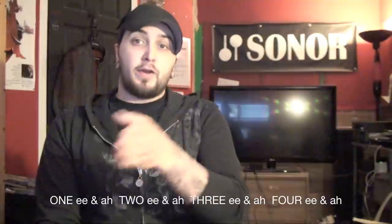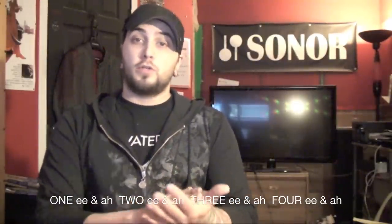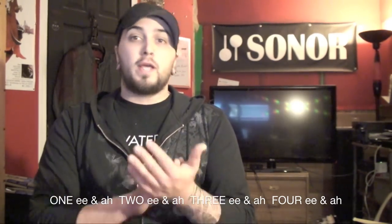To get through these, you pretty much need to be counting 16th notes the entirety of your meter, just so you can really have that pulse in your head. In case you're unfamiliar with how to count 16th notes, we have E and A going in between each of our quarter notes. So with our quarter note being 1, 2, 3, 4, we count: one E and a, two E and a, three E and a, four E and a.